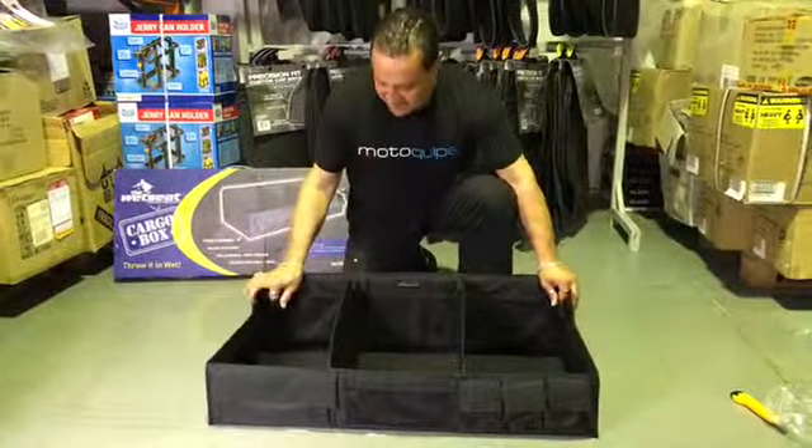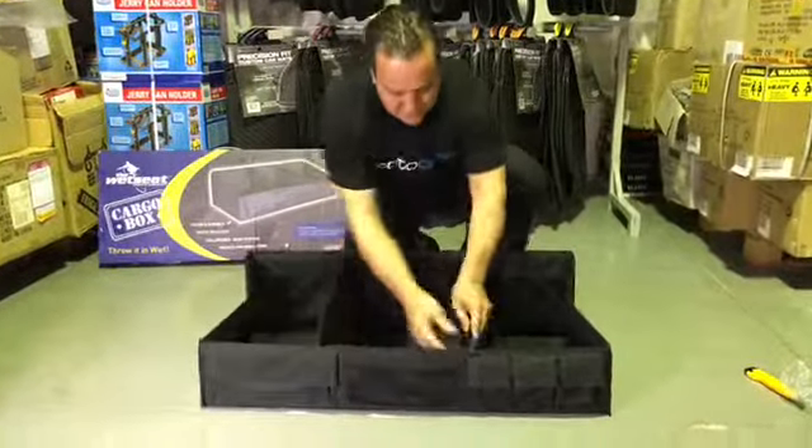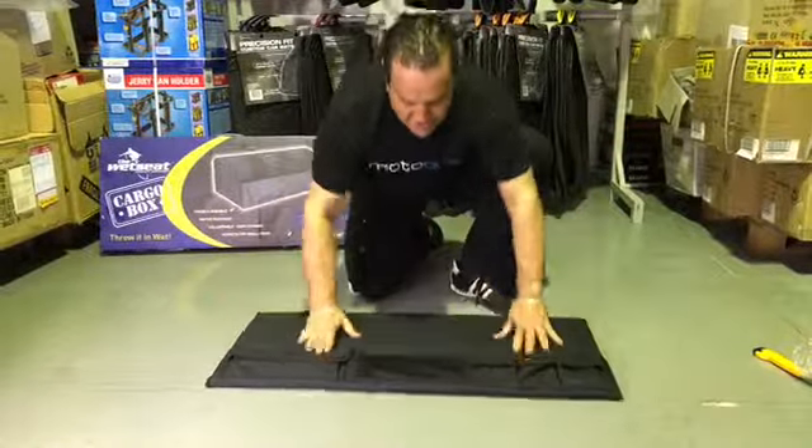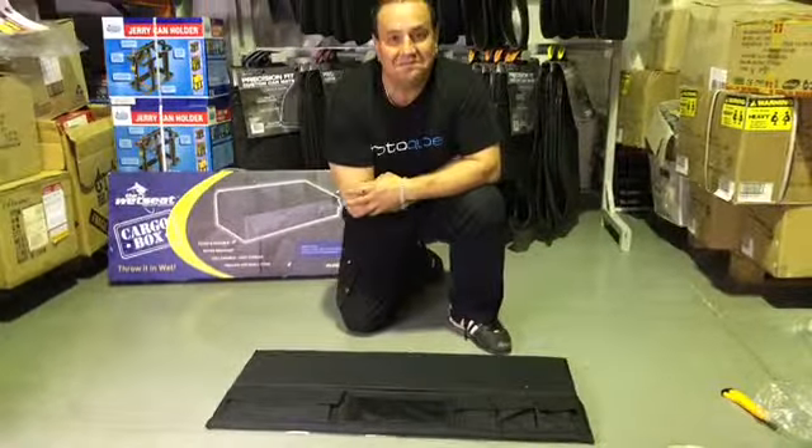And then when you're finished, you can just unclip it all. It'll fold away nice and easily and go somewhere in the back of the car. That's it.